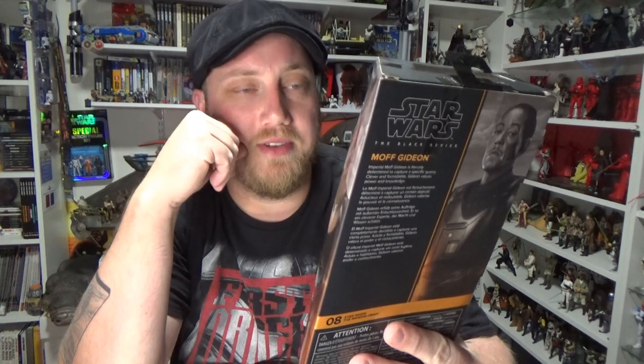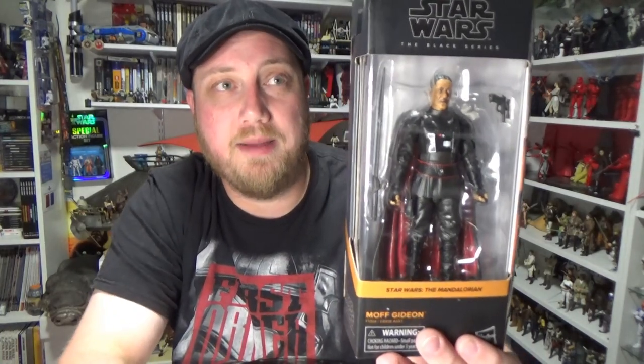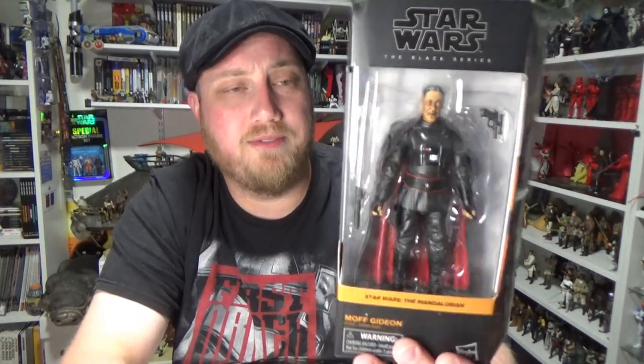A lot of people were saying that the three and three quarter inch one looks better. And having both of them in hand, without having opened this one yet, they're pretty much on par with each other. They're both looking fantastic.